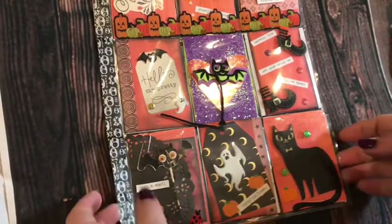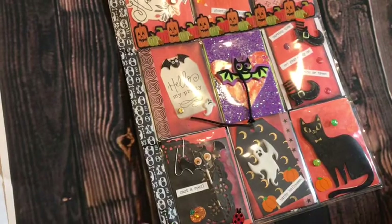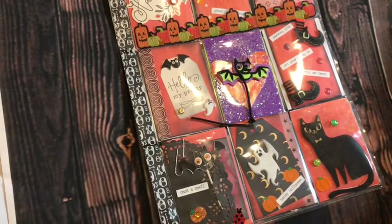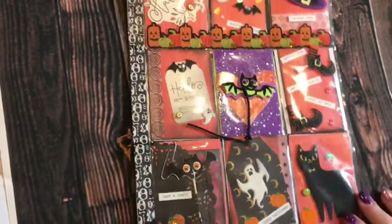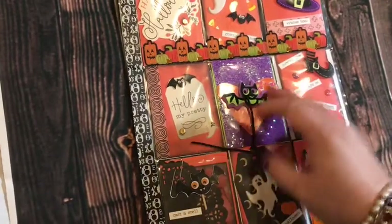Hey everybody, it's Jen here, Gold Glitter Girl. Hope you're doing well. I just want to share with you a quick pocket letter that I'm working on for a swap.